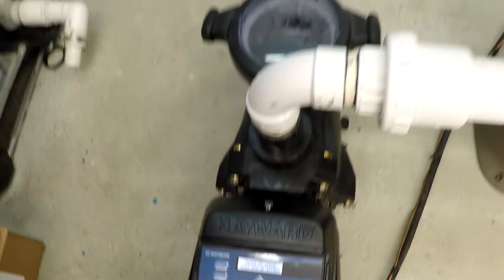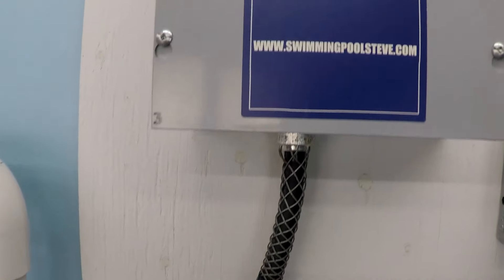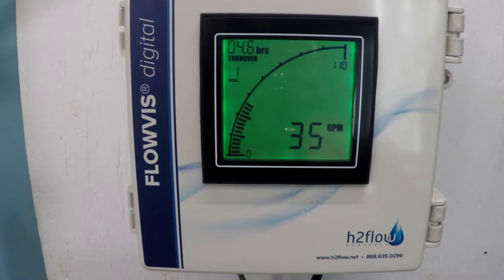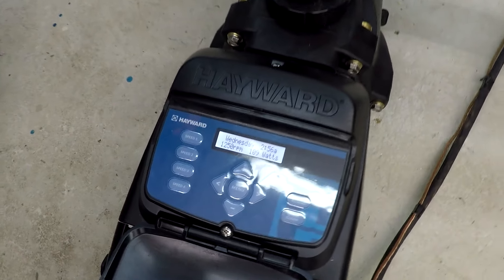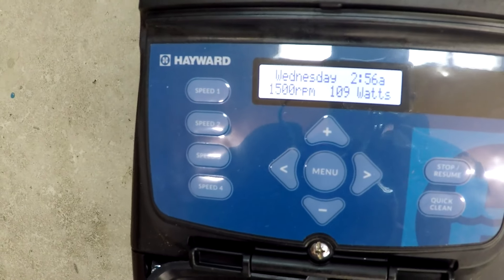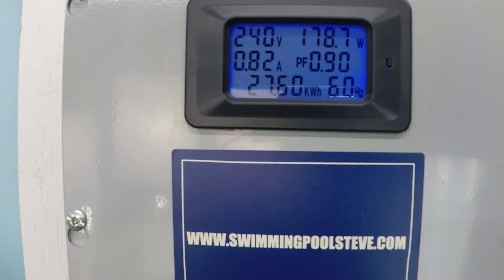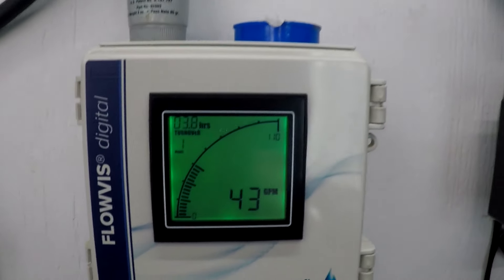Up to 1250 now. Just under 118 watts, 0.6 amps, 35 gallons per minute.